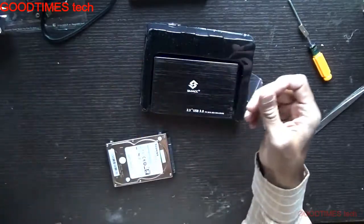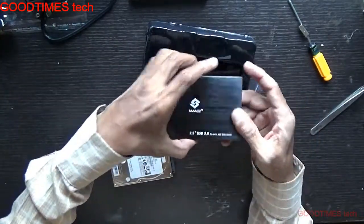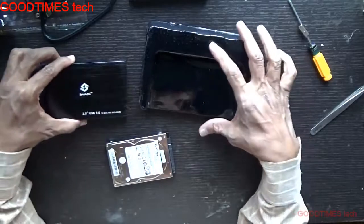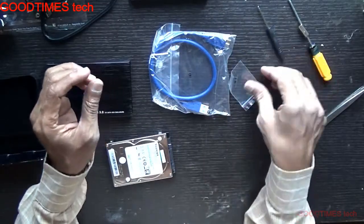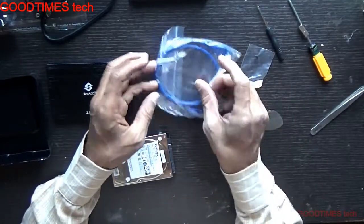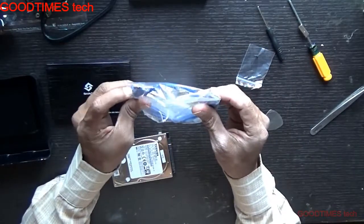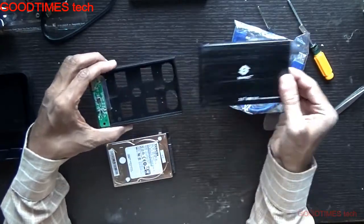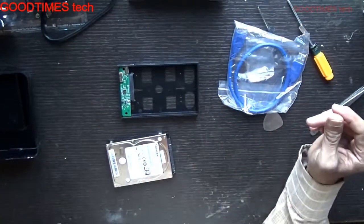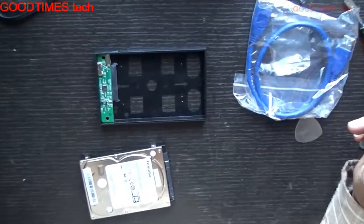Okay, for carrying this is the enclosure. They have provided a screwdriver, two screws, and a USB 3.0 cable. We will fix it.